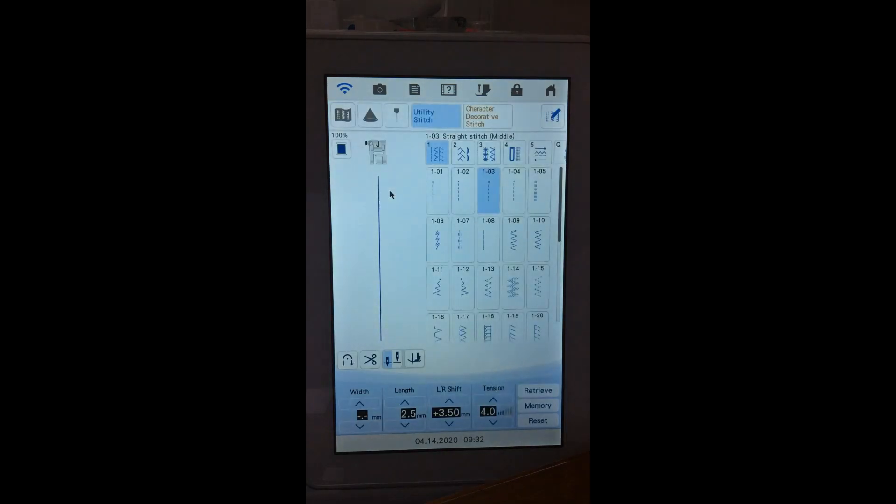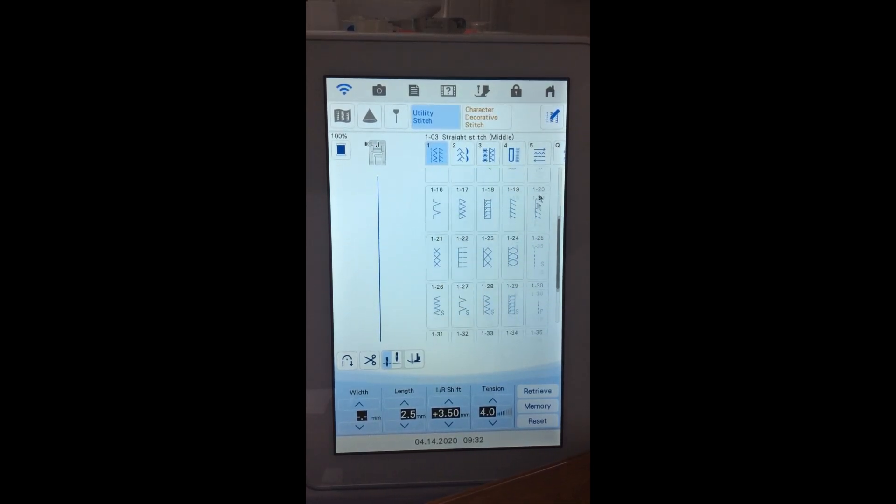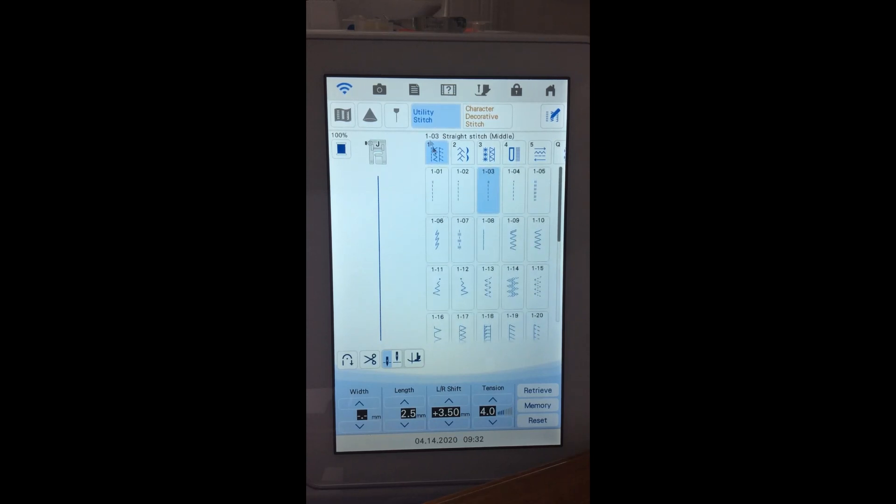I'm going to go to the sewing side of the machine. We are on a utility side. We have two major groups of stitches: utility stitches and character decorative stitches. On the utility stitch tab, we have several tabs with groups of stitches. On that first one with the basic ones, I can just scroll through them. If you have a machine with little arrows, you touch the arrow to go further down because you may have multiple pages.